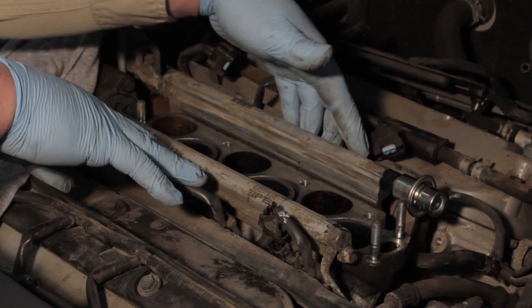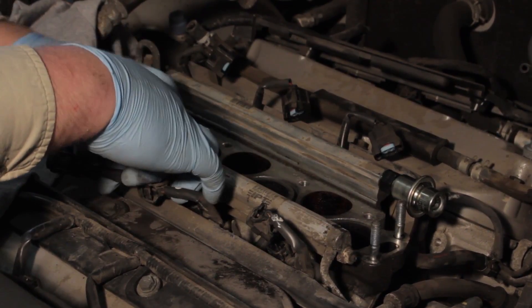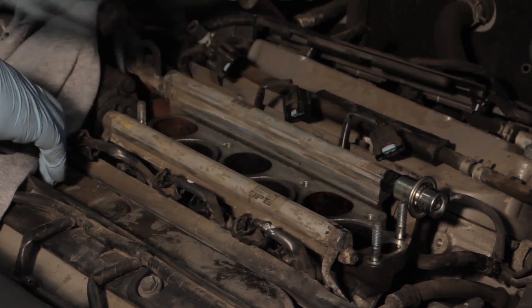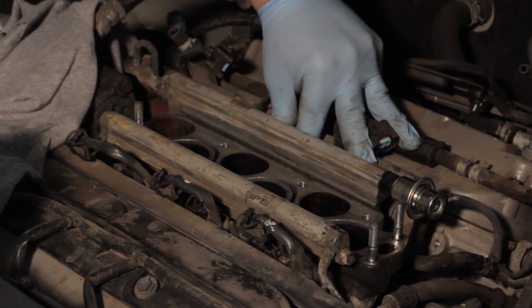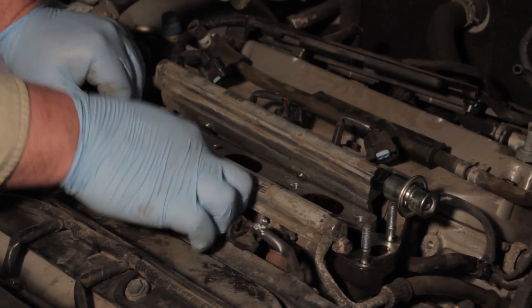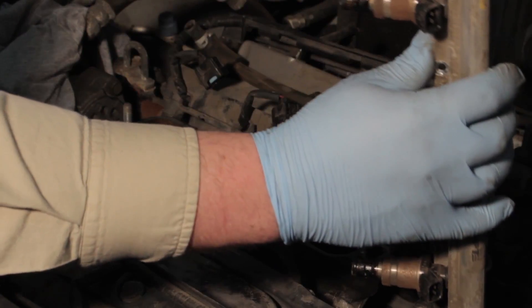Once we've got all four bolts taken out, it's best to gently grab each injector and spin it just to loosen it up from any debris that may be holding it to the intake manifold. Once you have all six injectors spinning freely, it'll be time to lift the entire rail off as a whole. Gently pulling on the injectors and working them back and forth is the best method to remove the whole rail as an entire assembly and swing it up out of the way.